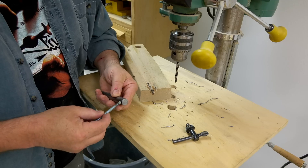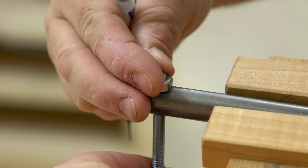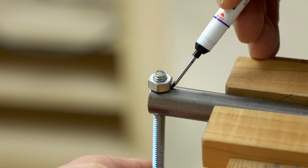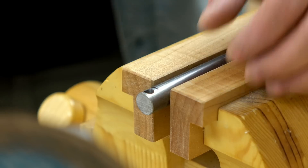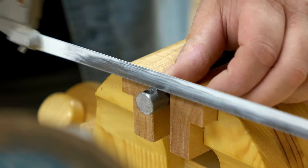To minimize the radius that this thing can cut, I'm going to make a recess for the nut in the shaft. It's also handy for locking the nut so that when I tighten the thing up it won't turn.